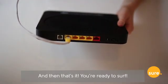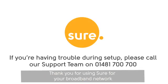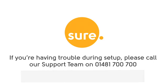And then that's it — you're ready to surf. Thank you for using Shure for your broadband network. If you are having trouble during your setup, please call our support team on 700 700.